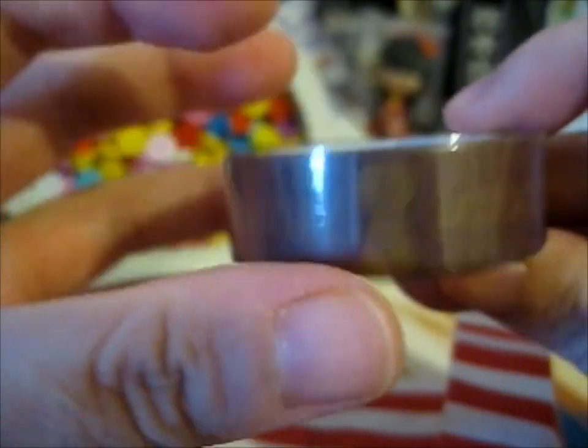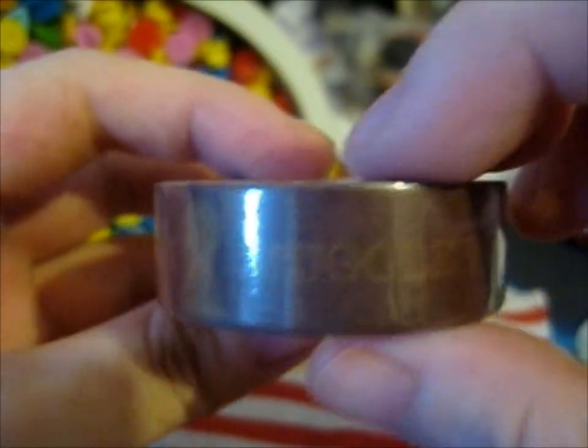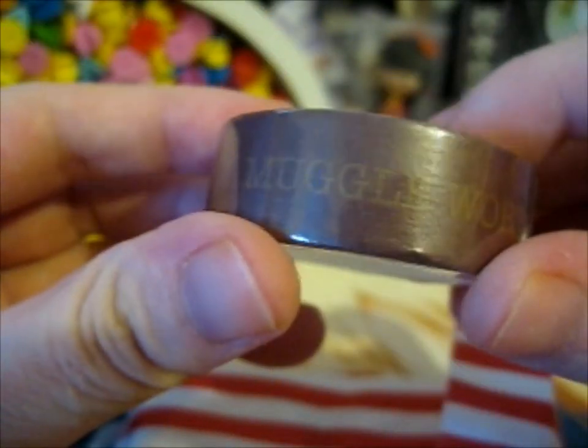We've got a keyhole with 'Muggle-worthy' all around it. So that's this one.